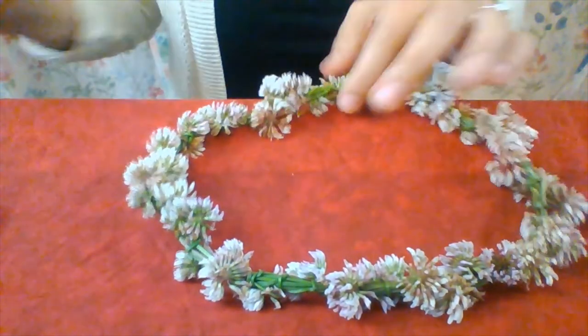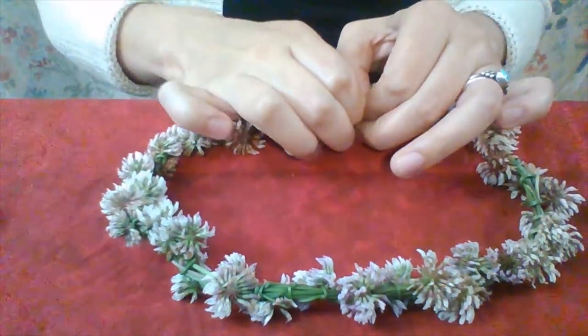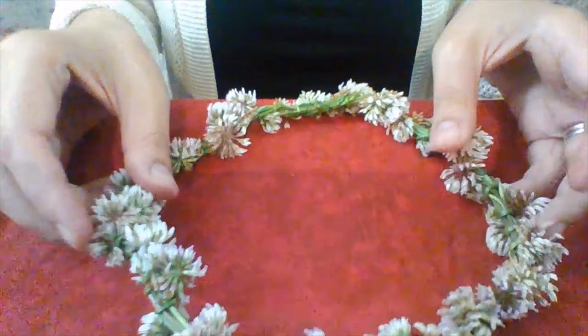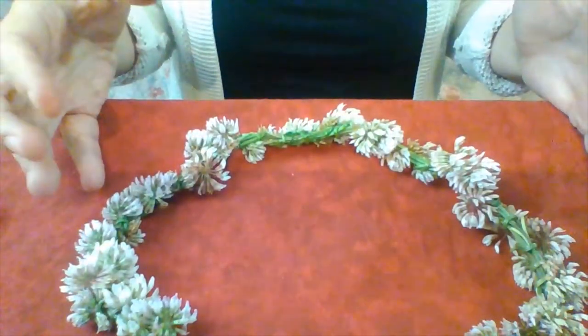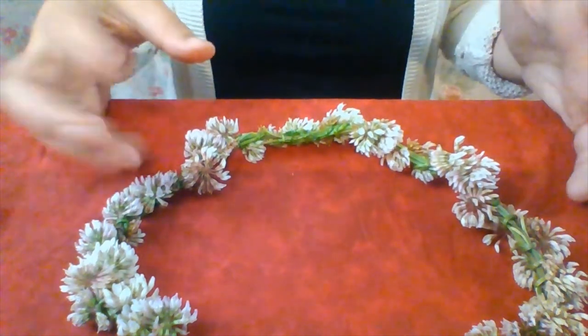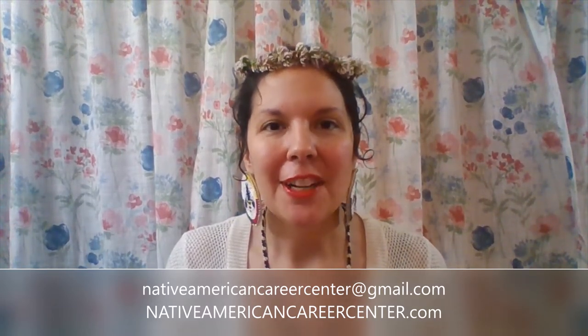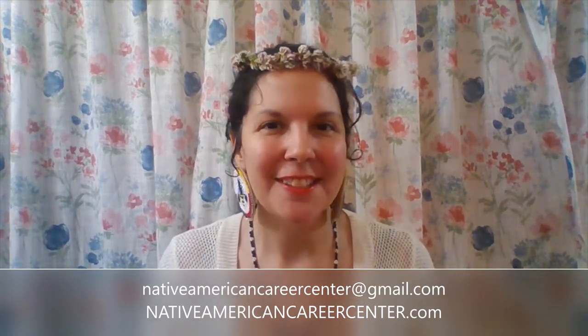What you could do is just take your fingernails and pinch them off like so. If you want something that's going to make a cleaner cut you could use something like nail clippers. I recommend nail clippers because if you wind up making a flower crown out of a larger flower that's got a thicker or woodier stem, you're not going to ruin your clippers. You would probably ruin a pair of scissors if you tried to use them on something too woody. There is our flower crown — that completes today's demonstration. I'm Lauren Garrett, founder and Queen Bee of Native American Career Center. You can send me an email at nativeamericancareercenter@gmail.com and come see what the buzz is about at nativeamericancareercenter.com.